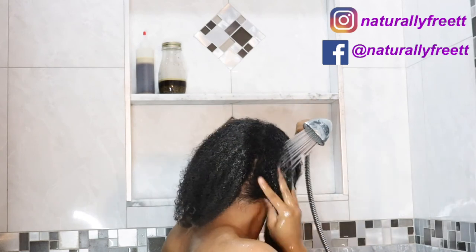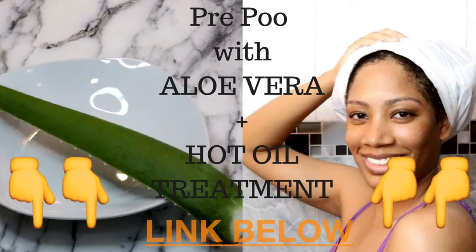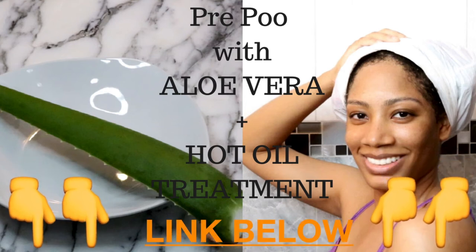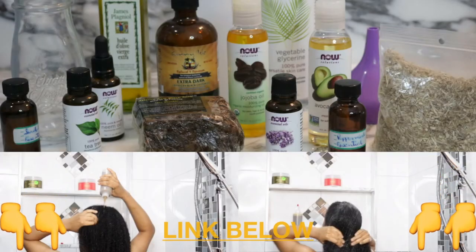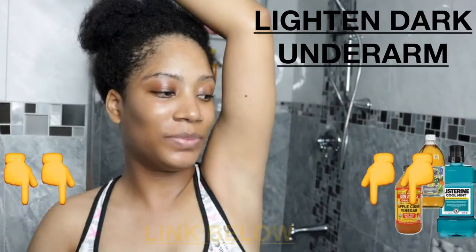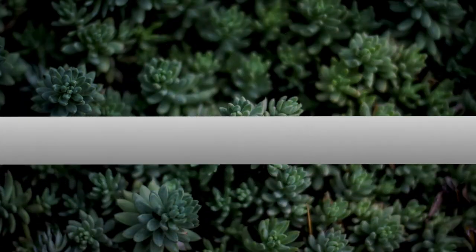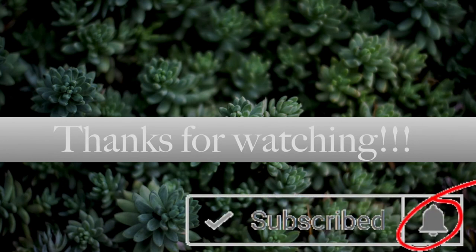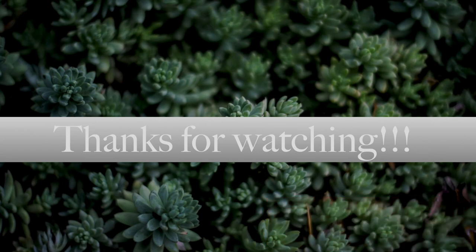Thanks so much for watching — I hope this video was helpful. Don't forget to check the description bar for links to my other videos and links to purchase the items used. Give this video a thumbs up, hit that subscribe button, and also hit the notification bell so you don't miss an update. Until next time, remember: love, peace, and blessings.